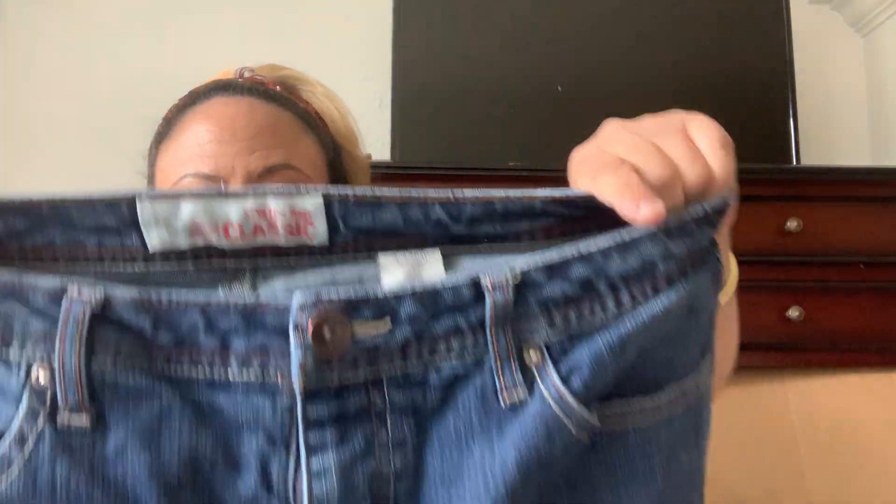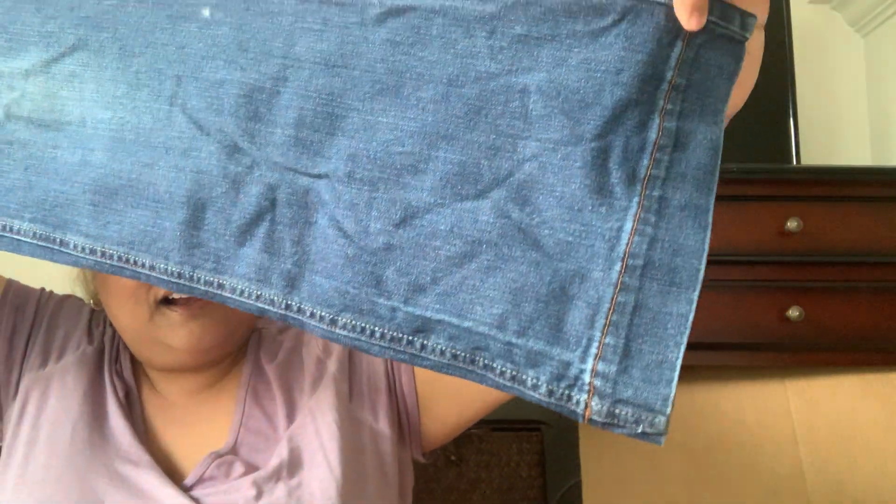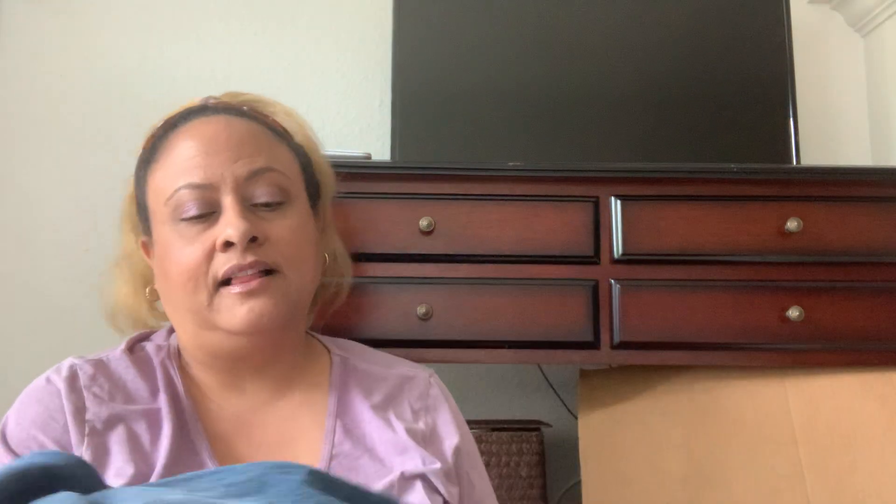We go from One Teaspoon to Faded Glory — very all over the place. This is the Classic Stretch Flare, size 14 tall. We're working with the tall! Faded Glory — it looks like almost a wide leg. I don't see anything that pops out as a stain or damage. The going comp for Faded Glory on a good day is probably $8 to $10, so maybe you're getting five dollars out of it.